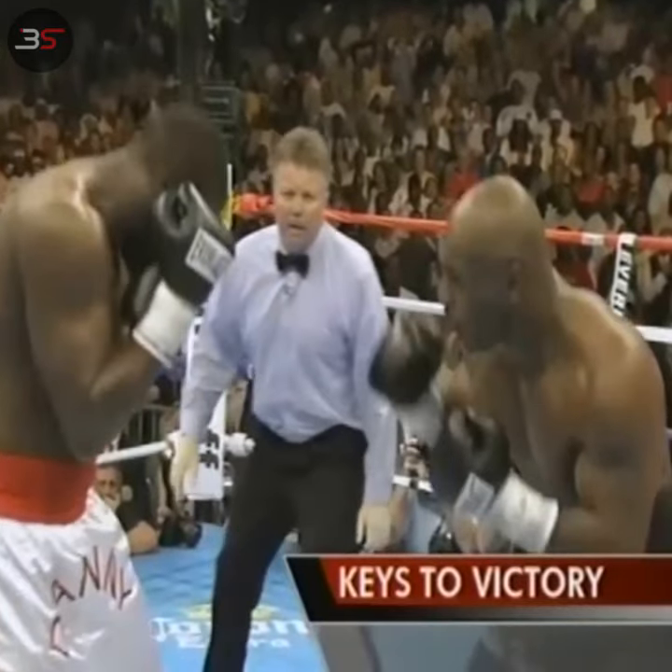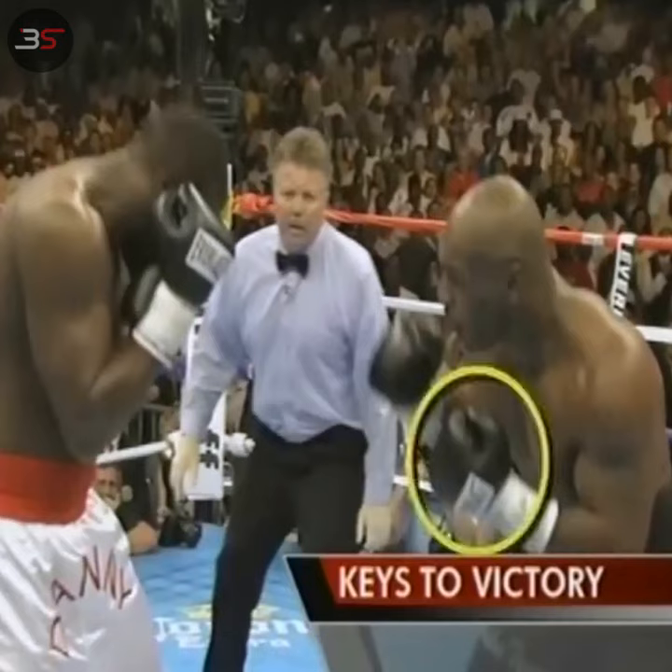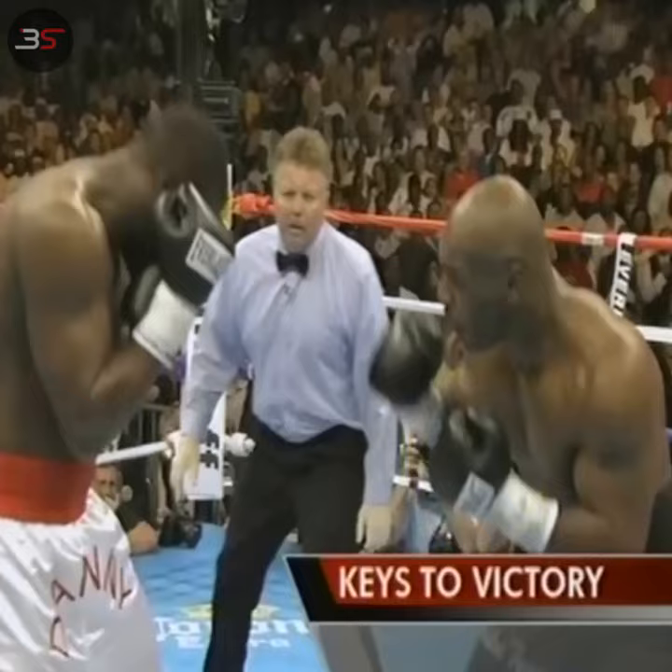McBride can be hit with left hands, and Tyson will throw this punch repeatedly in this fight, working it both to the body and the head.